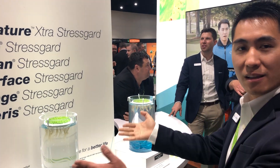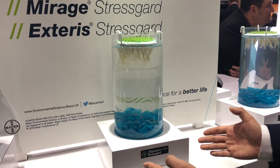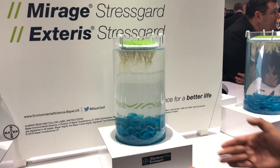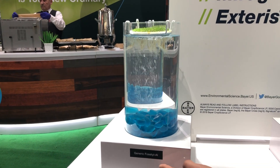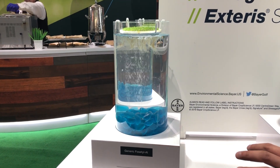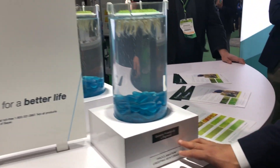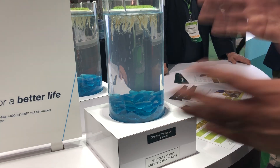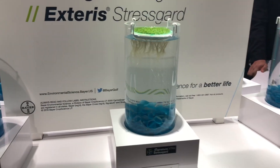We're looking at a setup here that features a comparison between Bayer's Signature Extra Stress Guard and a generic counterpart — a generic phosphonate aluminum with exactly the same active ingredients — as well as a comparison against generic phosphonate aluminum plus a generic pigment. When I point out to the plants, the differentiation is very evident.